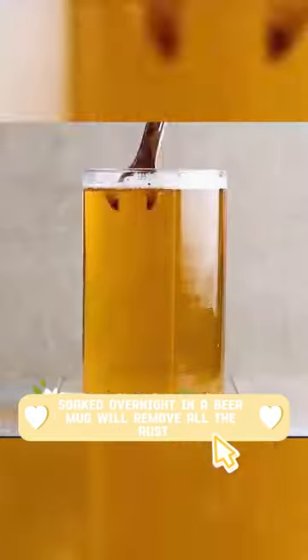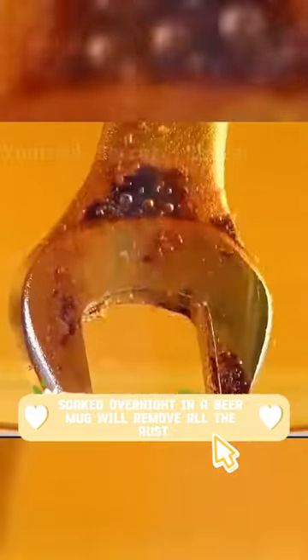Uses of beer you may not know. A rusty wrench soaked overnight in a beer mug will remove all the rust.